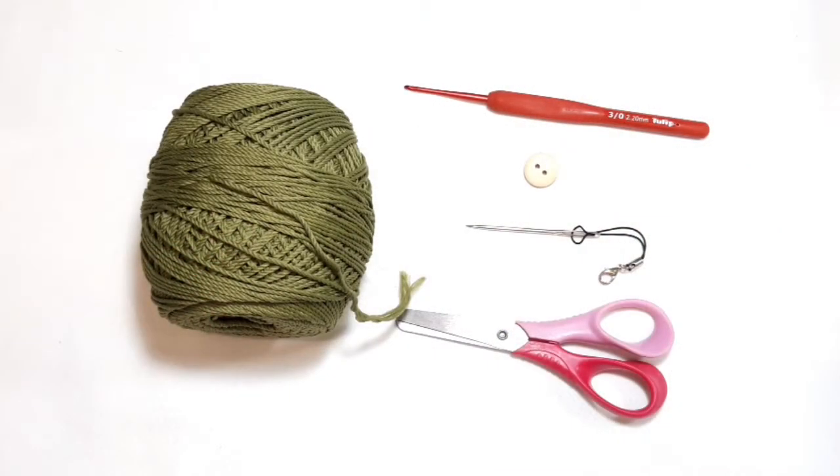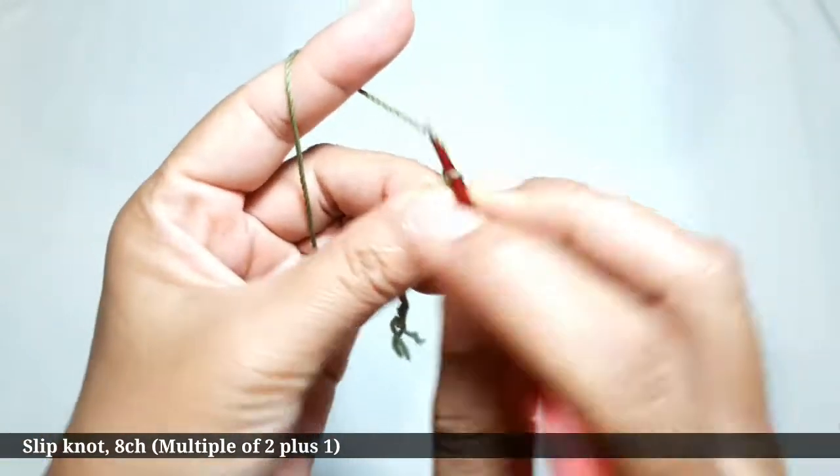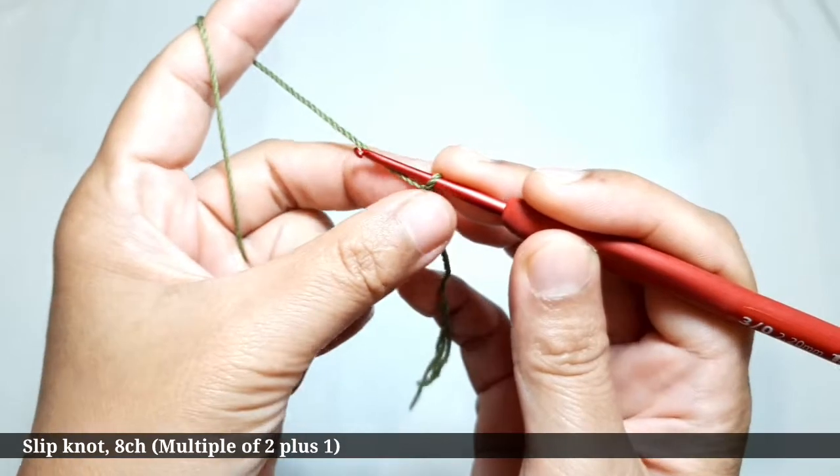The materials you need for making this are: yarn — you can use any type of yarn; a crochet hook — I use 2.20 millimeters; a button with a tapestry needle; and a pair of scissors. First, make a slip knot like this, then make eight chains. This pattern is a multiple of two, so you can make it wider by adding multiples of two.